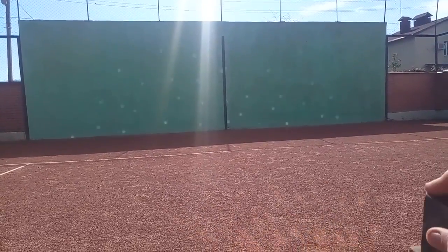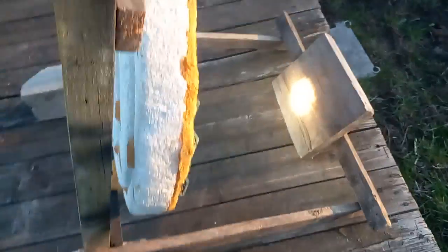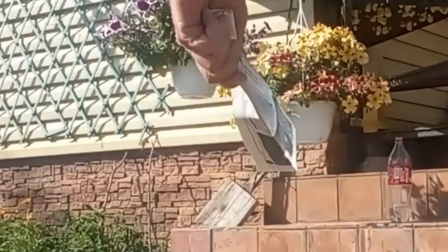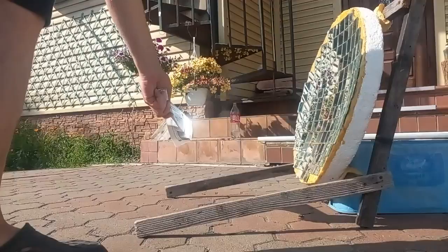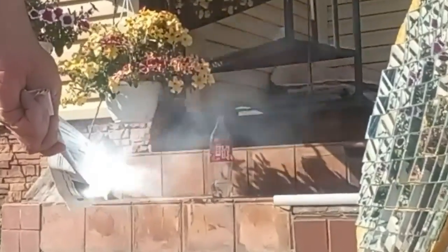All the spots come together to form one strong spot, which we see here, where I will now place this piece of paper. We understand that solar radiation creates high temperatures which ignites the paper.